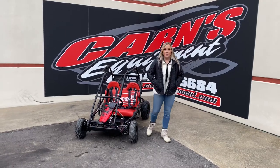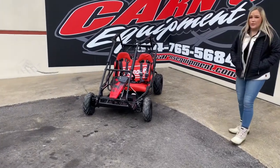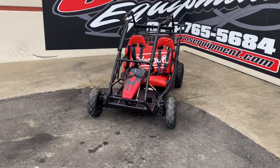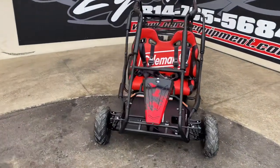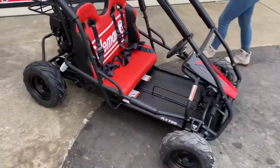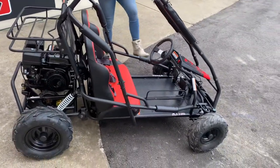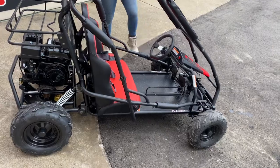Hey guys, this is Sam down here at Carnes Equipment. Check out this go-kart that we just got in. It is used, but it is a 2021 196cc go-kart. This unit is awesome for the kids to ride around the yard or anything like that. One thing that this does not have is reverse — so you can go and you can stop, but it does not have reverse.